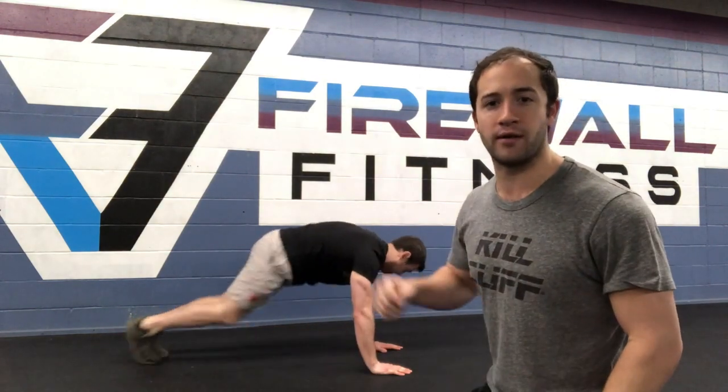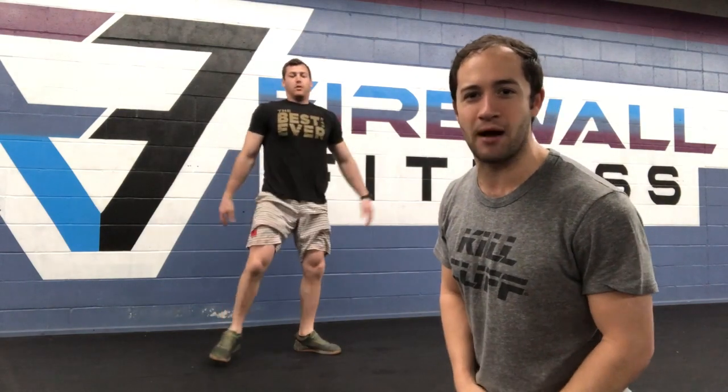AMRAP 21 — 35 alternating lunges and then 70 mountain climbers, 35 each side. Make sure you add in that minute rest at the end of each round. Go, go, go for this one! That's the workout.